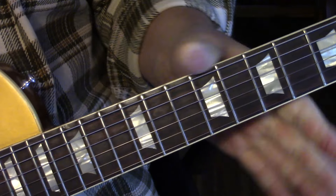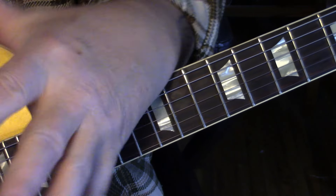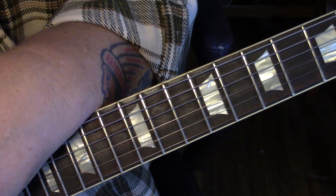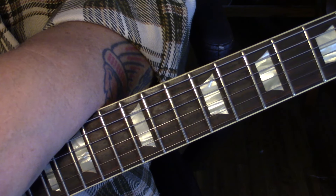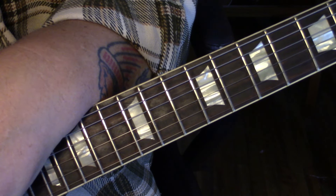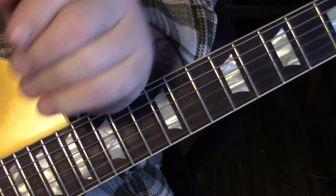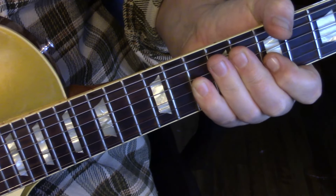Then we go into verse three — the first measure is what we've already learned, and the last three measures that take us out are the G into the C suspended and pull-offs. I really hope that helps everybody. My notes are below. Thank you for letting the ads run — if you buy me a beer, God bless you. I really appreciate everybody — enjoy.